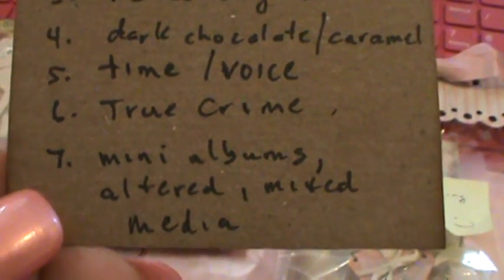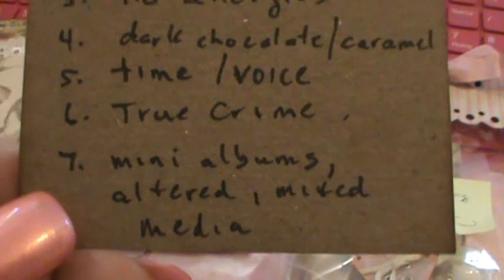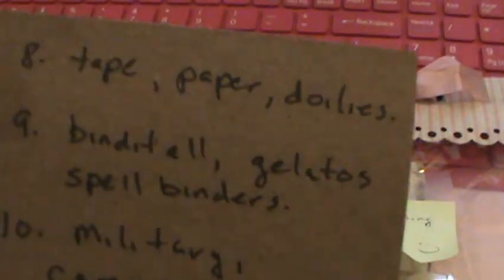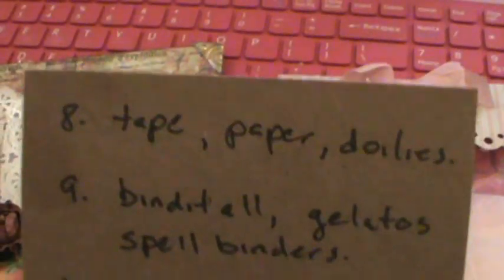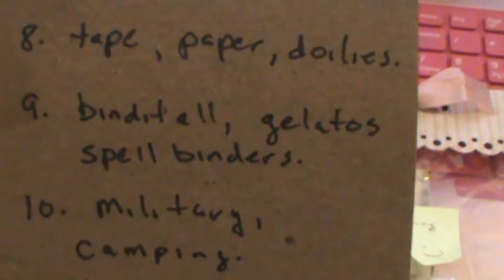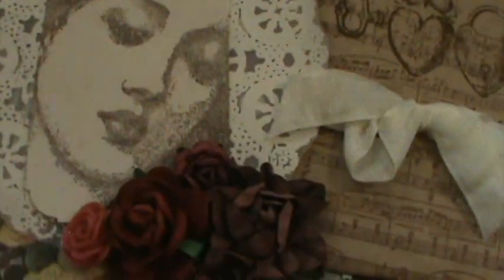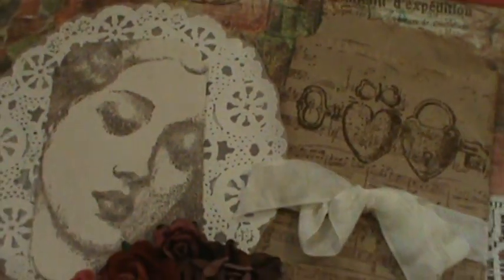Her preference craft-wise is mini albums, altered items, and mixed media. What she uses the most of is tape, paper, and doilies. And I love that doily she has on there — isn't that pretty? That is just a gorgeous stamp, a gorgeous image there.